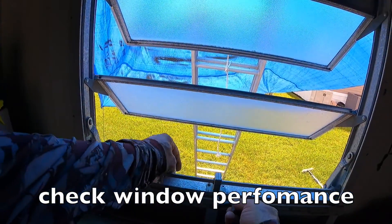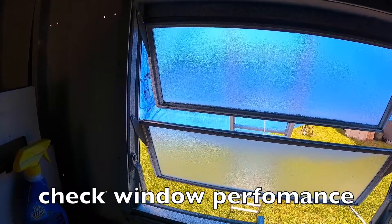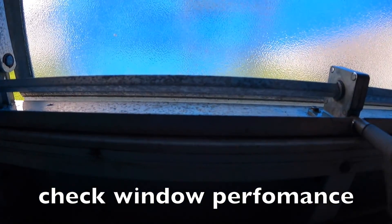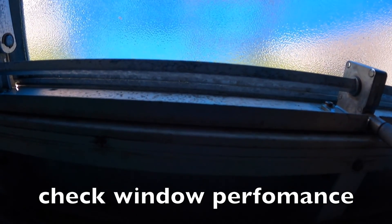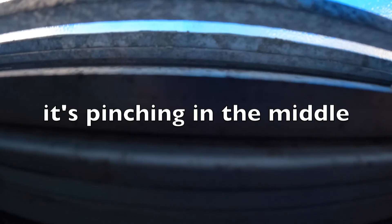Check the window for performance. When trying to open this window, it is getting pinched. Frequently, the bottom sill gets deformed — it will bulge up and create a hump in the center.